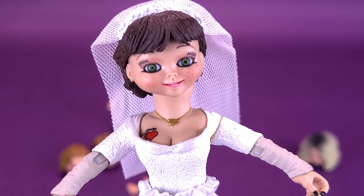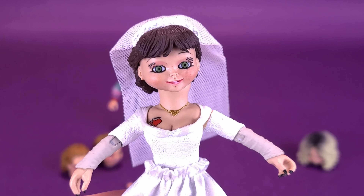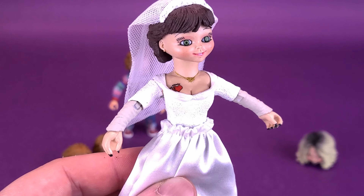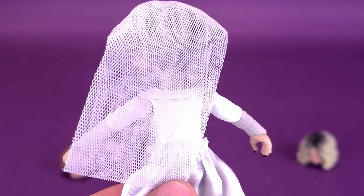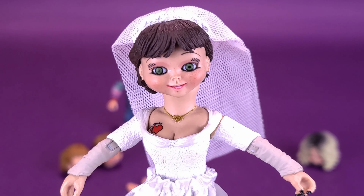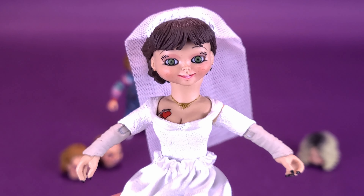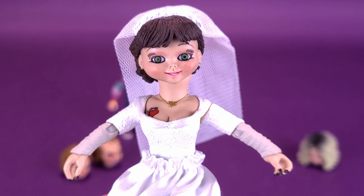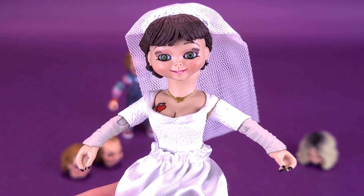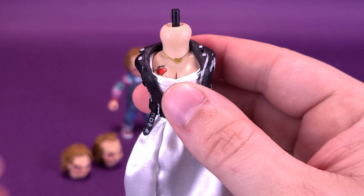I almost considered tracking down another one of these sets — it probably would have been smarter to do that while they were still readily available — so I could display Tiffany looking like the bride doll with one and the regular Tiffany with the other. Except for Chucky; Chucky doesn't really love her that much. It's a really fun idea that you can mix and match, change the arms out, and revert her back to the bride doll. The very idea that NECA included this in the first place is always a really nice touch.